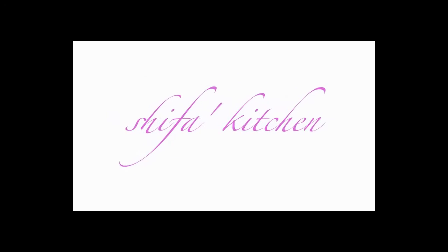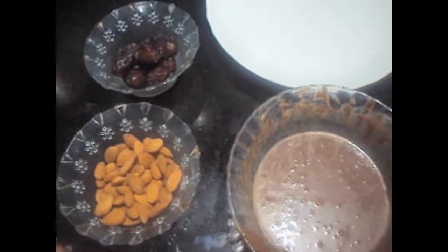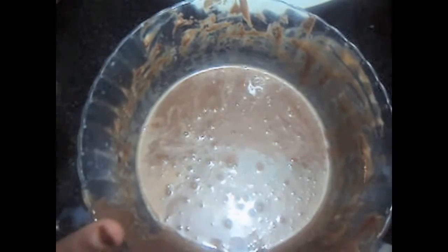Shifa's Kitchen. Hello friends, welcome to my channel Shifa's Kitchen. Today I am going to show you how to make chocolate dates. For this we will need dates, an equal number of almonds, and chocolate melted on a double boiler.